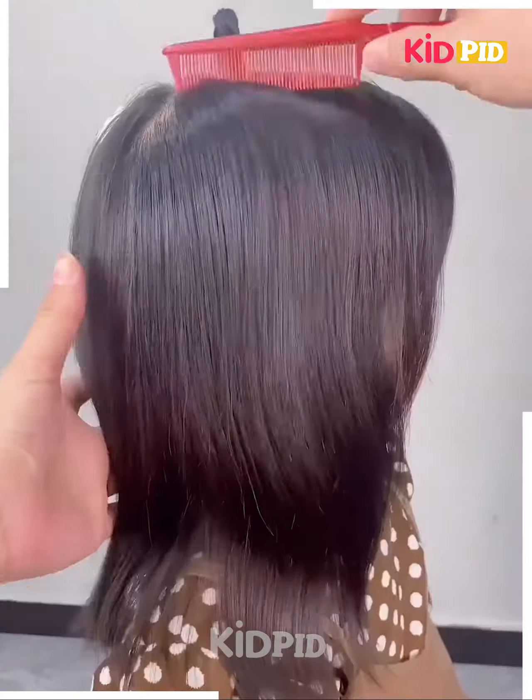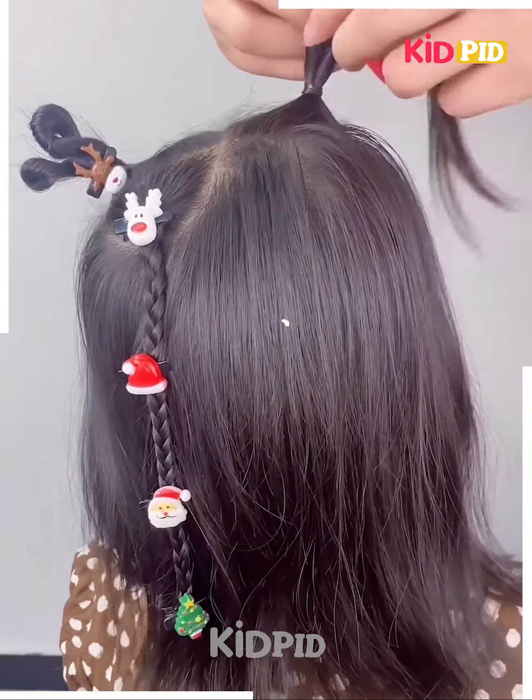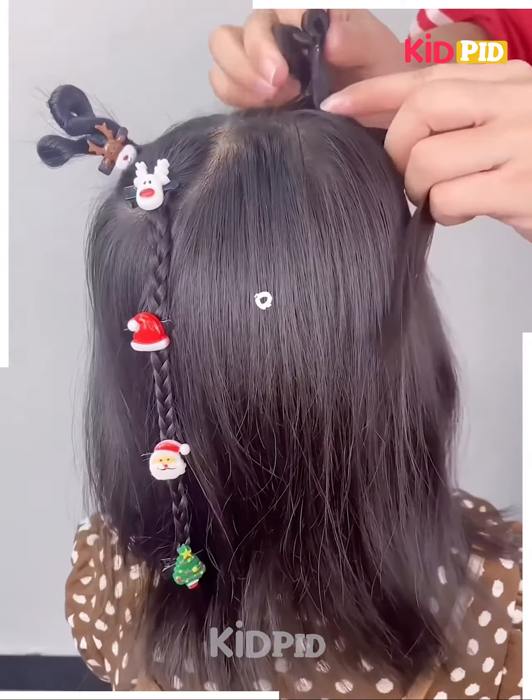For our next hairdo, comb the hair into place, divide the front section and then tie a rubber band to it and then roll the hair in on itself. This should form three twists.